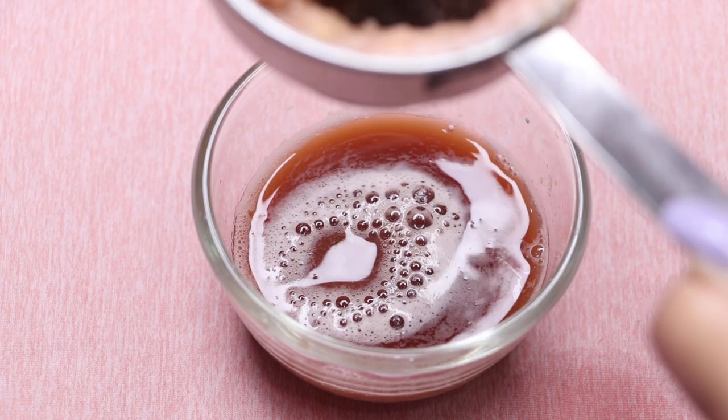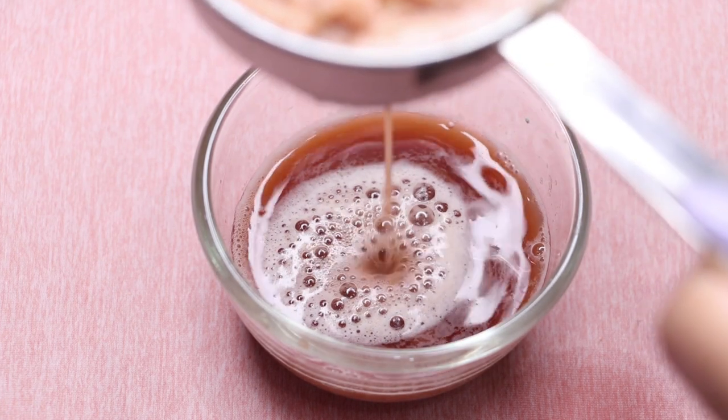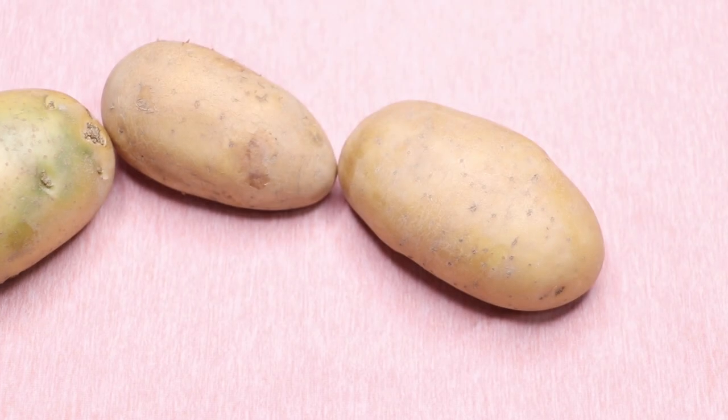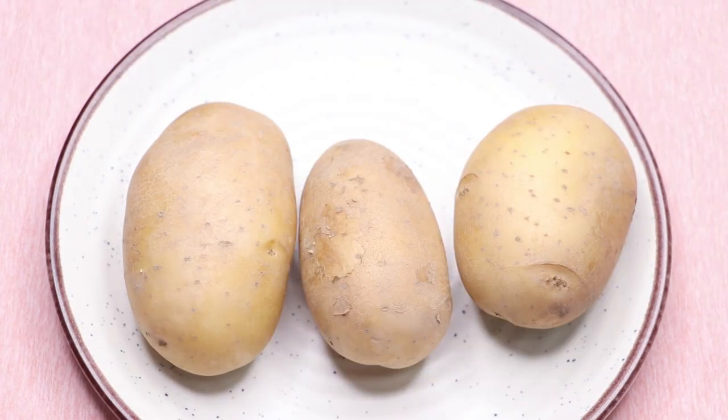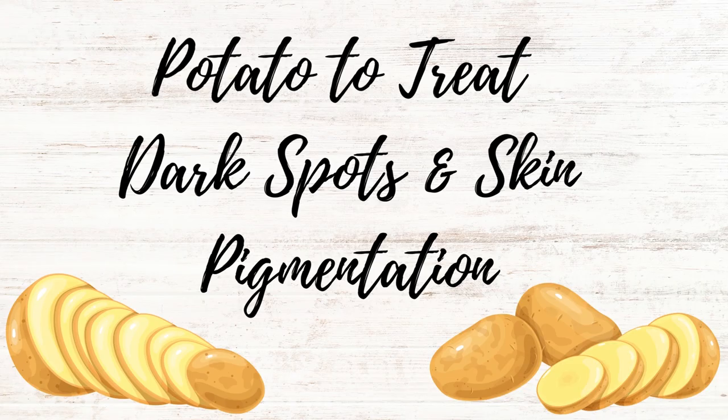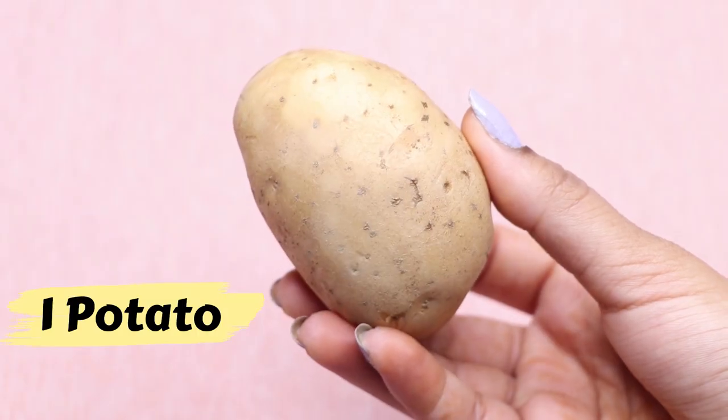It will treat skin pigmentation, dark spots, and acne scars very fast, and will make your skin spotless, clear, and much brighter and lighter than before. Potatoes are really good ingredients to treat skin pigmentation, dark spots, and acne scars. They also have a skin bleaching and skin lightening effect, which will make your skin really bright and glowing. This cream is highly effective.